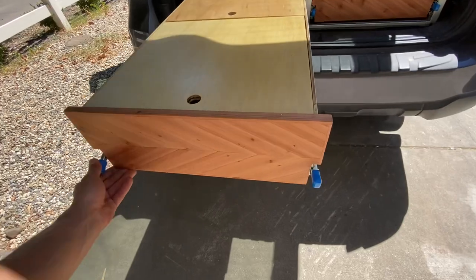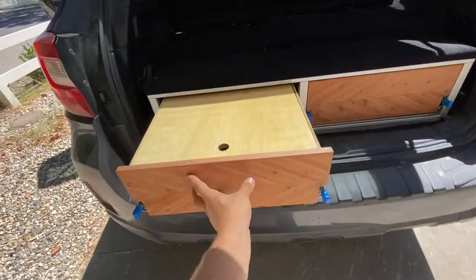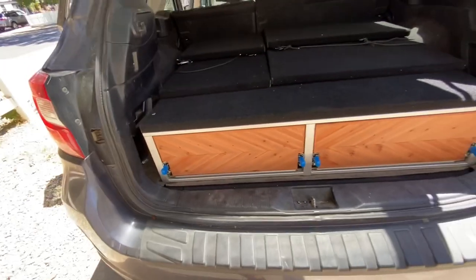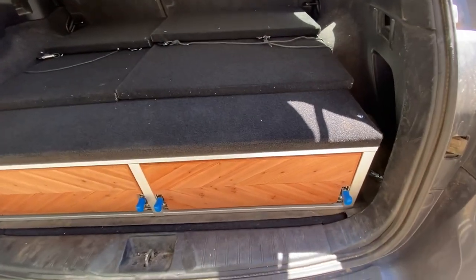To close the drawer, do the same thing as when you opened it — just push both knobs down, then push it all the way in. You can even slam it closed; they're kind of meant to do that. This second drawer is the slide-out table drawer, so I'll do the same thing to open it.